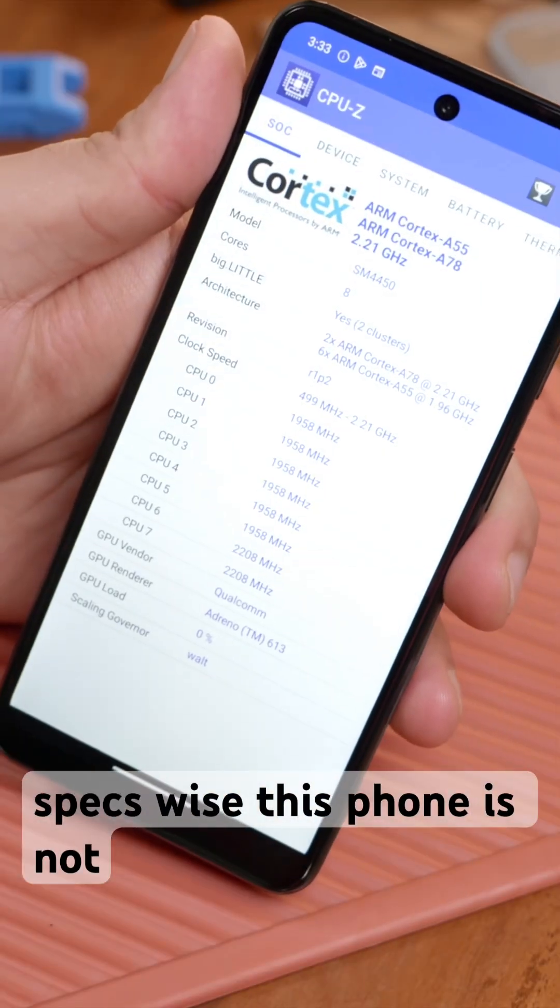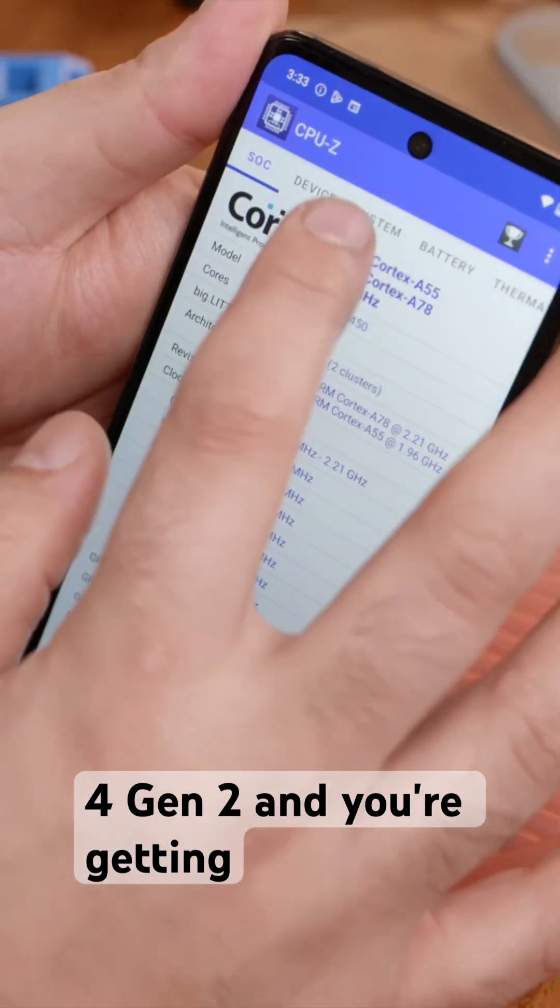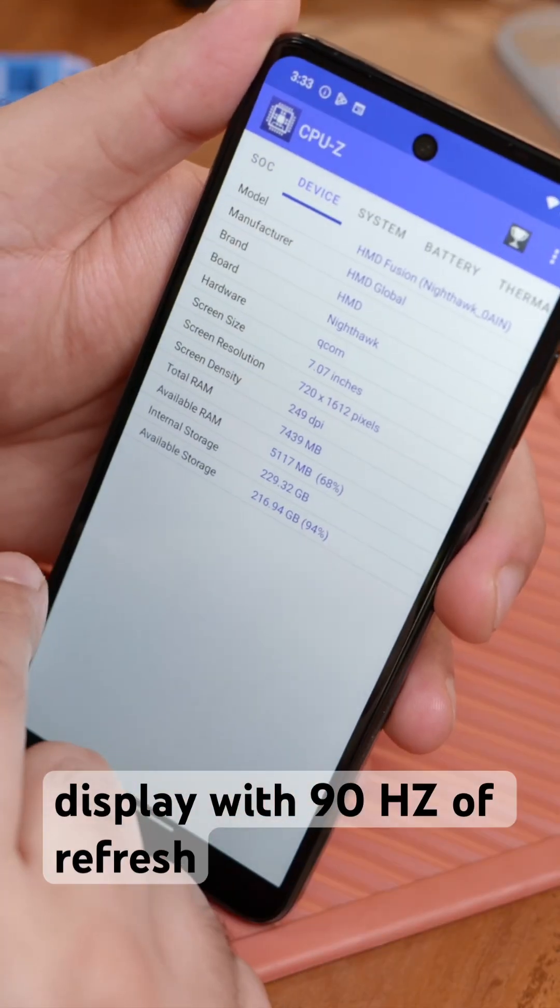Specs-wise, this phone is not the greatest — you're getting a Snapdragon 4 Gen 2 and a 720p display with 90Hz refresh rate.